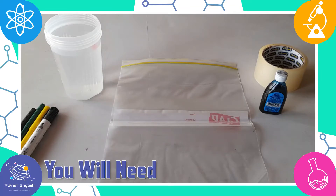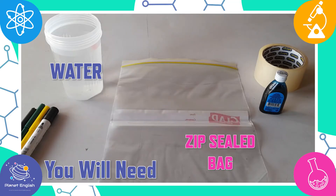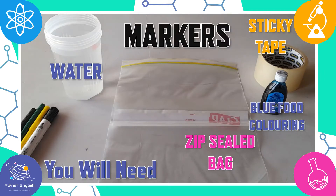You will need some water in a jar or jug, one zip-lock bag, some blue food coloring, some sticky tape, and some markers.